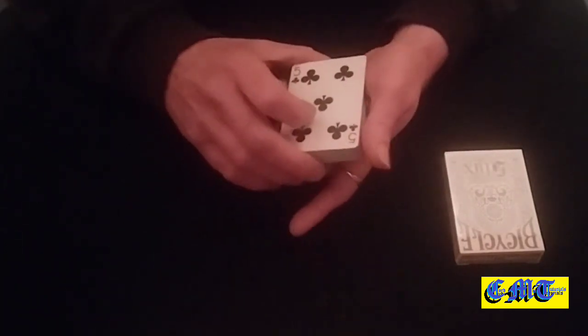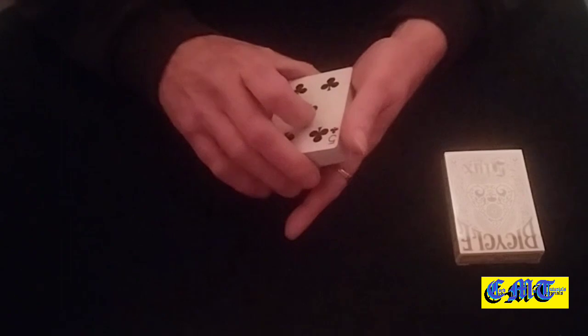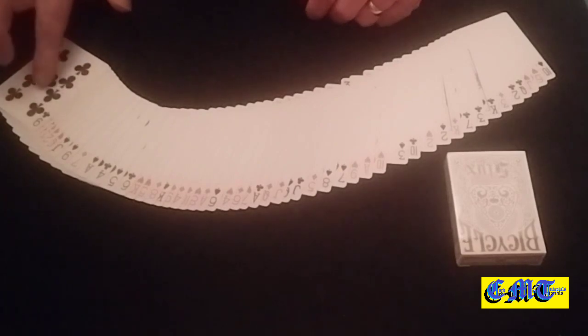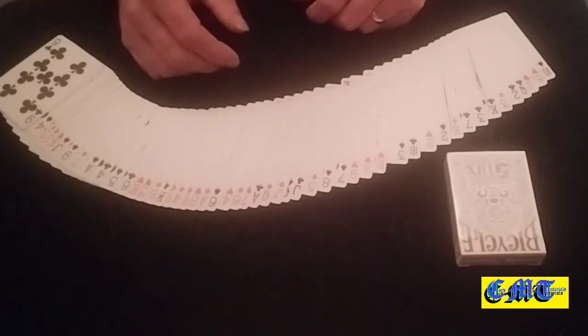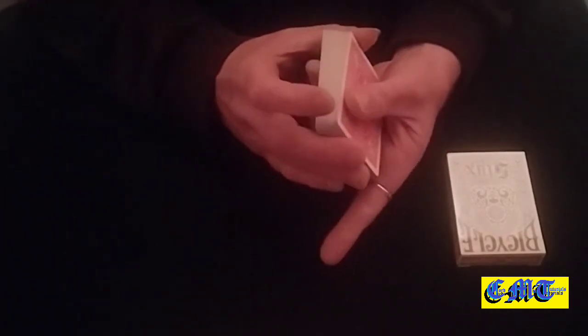To throw people off the scent, I had the five of clubs on the bottom with one card on top of it, so I could show the bottom of the packet and you're not seeing a five of clubs. I'm also free to spread the packet on the table as long as I don't split the last two cards so they see the five. Even if you do split it, it's not a big deal — they're not really going to notice. Mix the packet up, close it up.